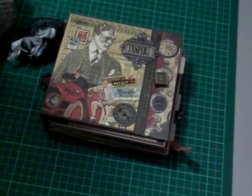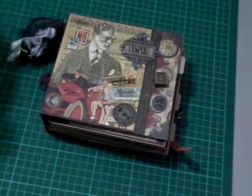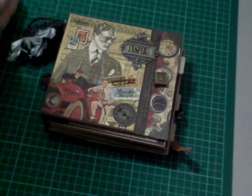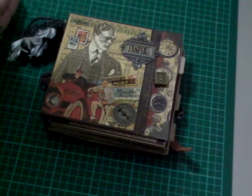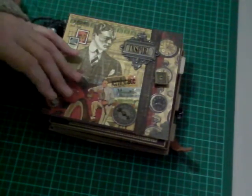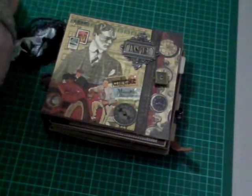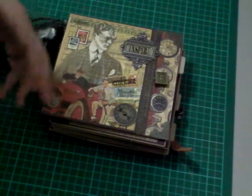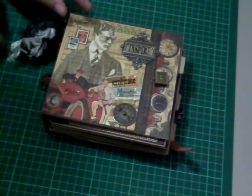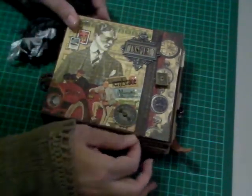Hey scrappers, happy new year to all of you! Today I wanted to show you a mini album I made as part of a design team for Scrapbook Boutique here in Australia. It was a men's mini album — I made it because you don't see very many male minis out there, and I'm hoping it will provide some inspiration. A lot of the ladies who saw the photos asked me to do a YouTube video on it, and finally I'm going to do one!